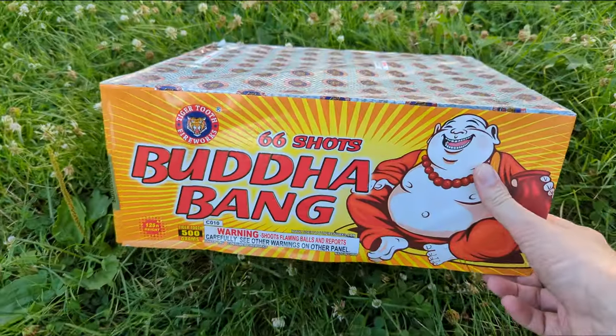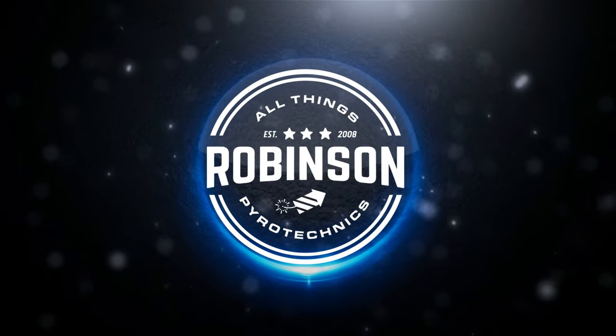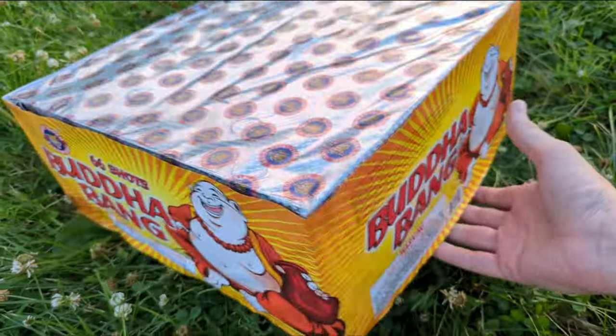What's going on guys? Joel Robinson here. We are shooting Buda Bang from Tiger Tooth Fireworks. Buda Bang — this 500 gram cake has 66 shots.